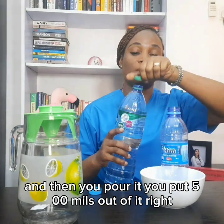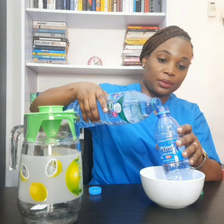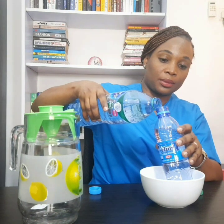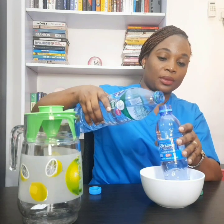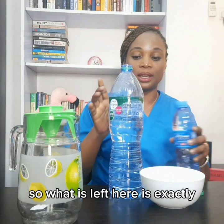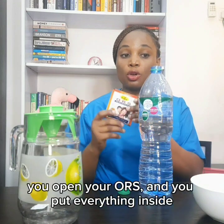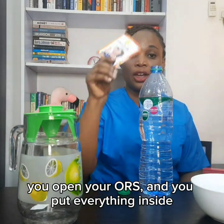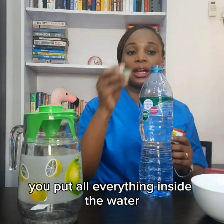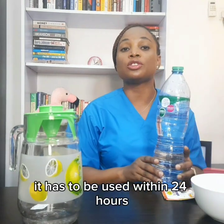You pour 500mls out of it. What is left is exactly one liter. You open your ORS and pour everything inside — put it all into the water — and then you shake it and give it to your child.